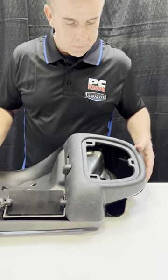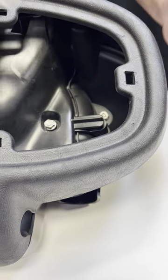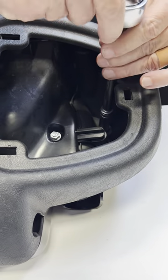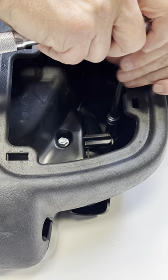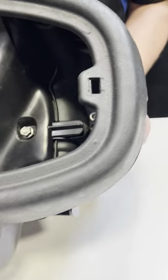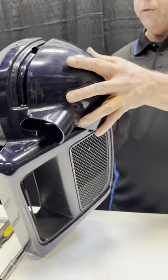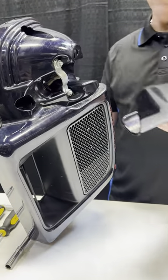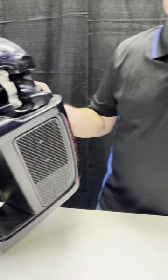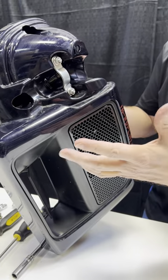Once that's out, there is a nut deep inside here — 7/16ths — that's holding a little cap on the outside. Once that's loose, the outer cap will come off; it kind of fits in and snaps in, but that bolt holds it on. So that's off. Now you can see the crash bar is here holding it on, but we're not going to take that off until the end.